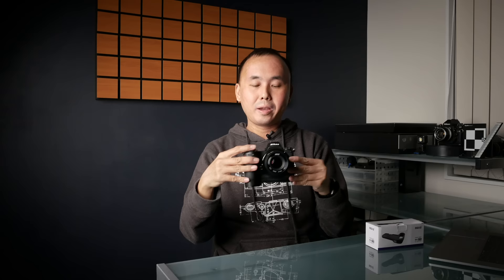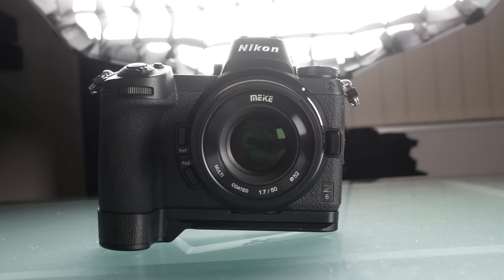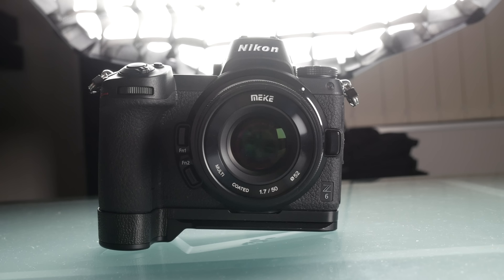The downside of the non-flat base design is that if you try to place the camera on a flat desk or surface, it won't sit flat — it will be at a slight angle. This could be a problem for people who like to take selfies or self-portraits by placing the camera on a surface without a tripod, as the camera will be tilted. For most other people, it probably doesn't create any real issue.